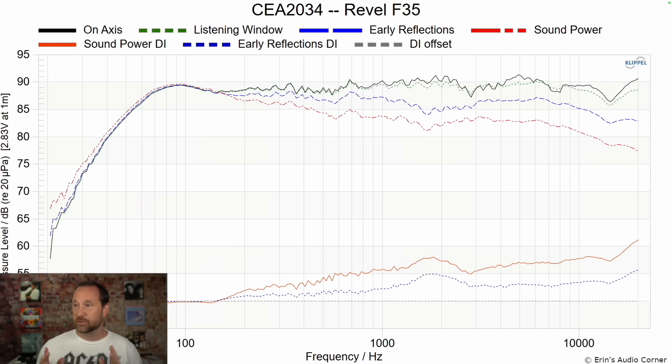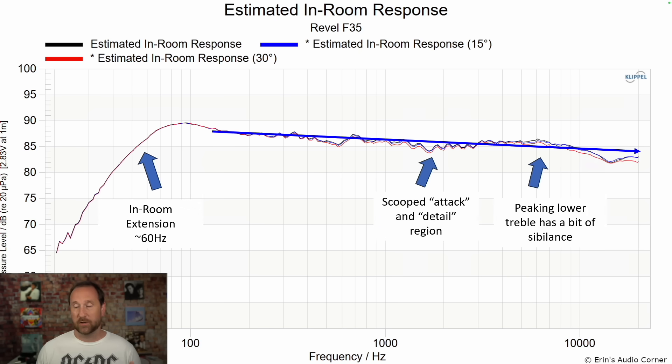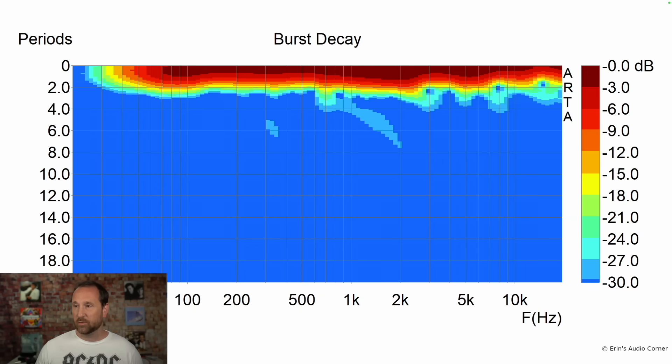The CEA 2034 data set shows good overall response. The directivity mismatch you see here is due to the separation between the tweeter and the midrange — you could pretty effectively equalize the speaker within reason. The estimated in-room response shows kind of how I heard the speaker: in-room extension to about 60 Hz, get a subwoofer, scooped attack and detail region — mild but noticeable to me — and peaking lower treble with a bit of sibilance. Burst decay looks pretty good, about 27 dB down. Not a worry.